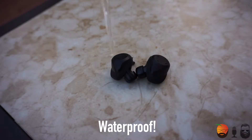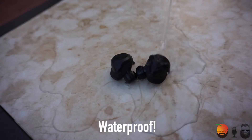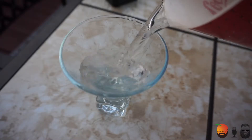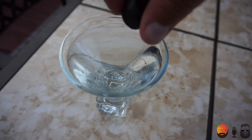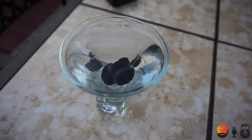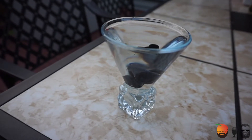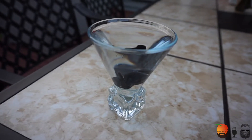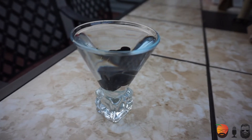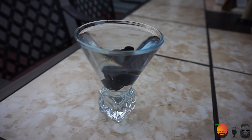Right out of the way — the Jabra Elite Sport is waterproof. You can see in these images that I put them through the test, and they worked every single time even after actually submerging them in water. They are waterproof up to one meter, which for us U.S. folks is about three and a half feet — let's call it three feet just to be safe.